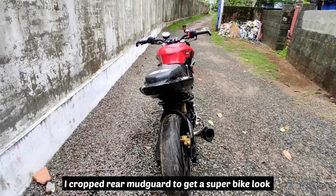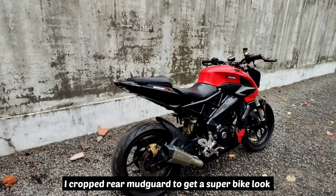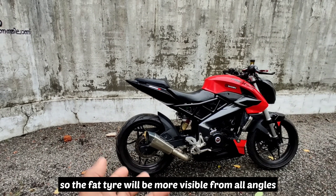It is a mudguard — it gives a superbike look. It is a tire with a mudguard.